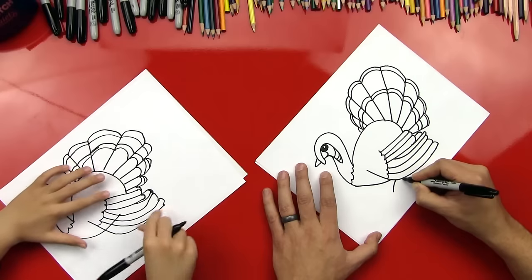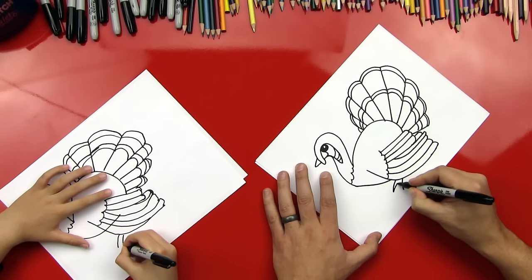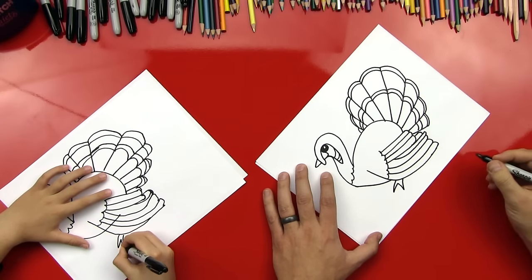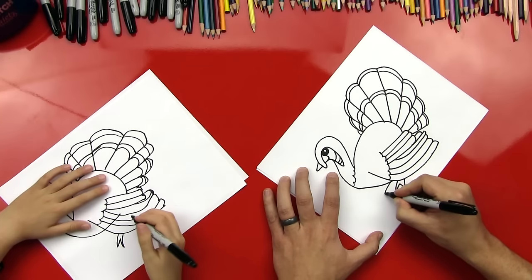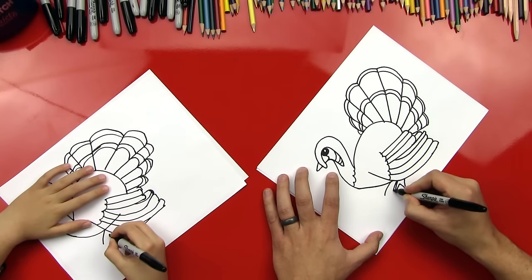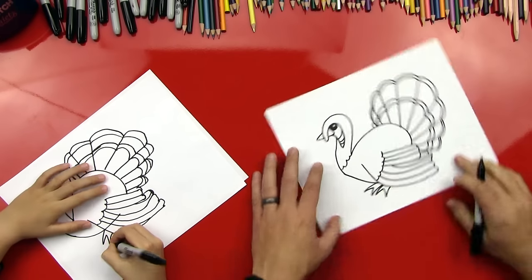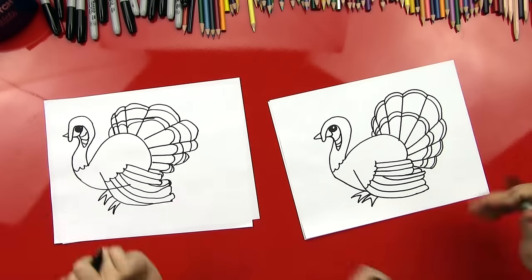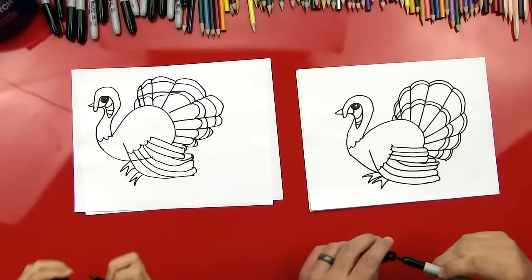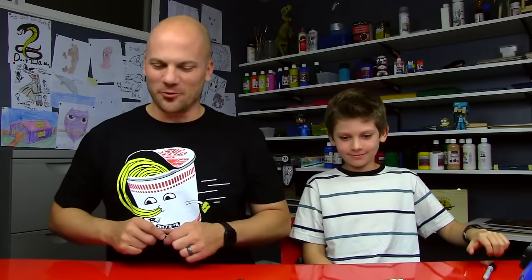Okay, what are we missing? We're missing his toes. Yes, we're missing his toes. So I'm going to come down here. We're going to do two lines that come out and then we'll do a V to connect them. And then I'm going to do one more right here. And then I'm going to do another one right next to it. And then another V. We got his feet in there. That looks like one awesome turkey, dude. Do you want to eat him? Yeah. He looks tasty.